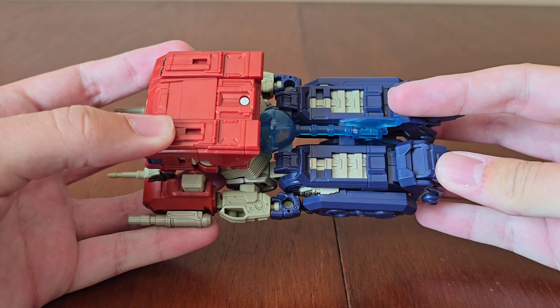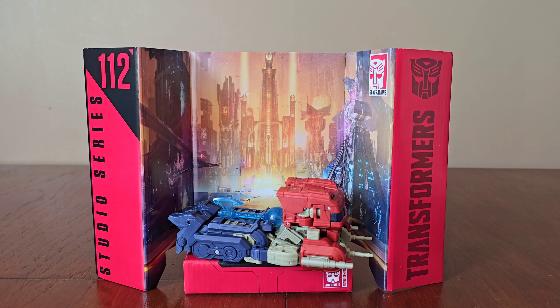I was really surprised to find this figure in Smith's today as I thought it was due out next week. Having it in hand is making me even more excited to see the movie. I really like how it looks in either robot or vehicle mode, and it's cool how this one comes with the Matrix of Leadership. Anyway, hope you enjoyed this video guys — thanks for watching.